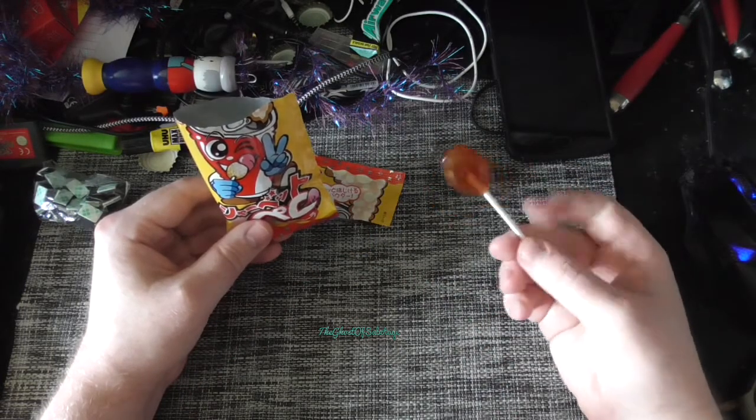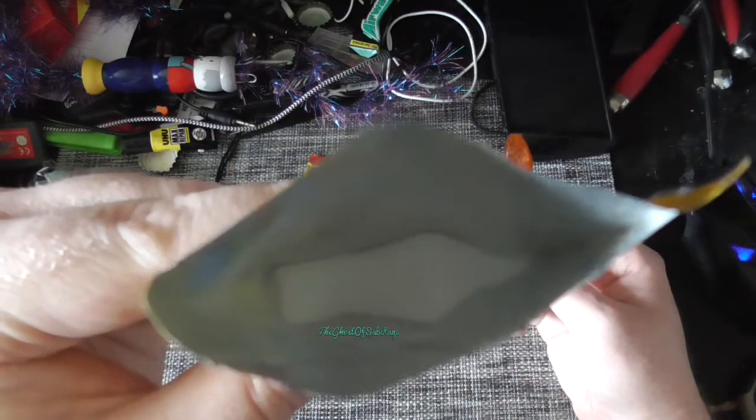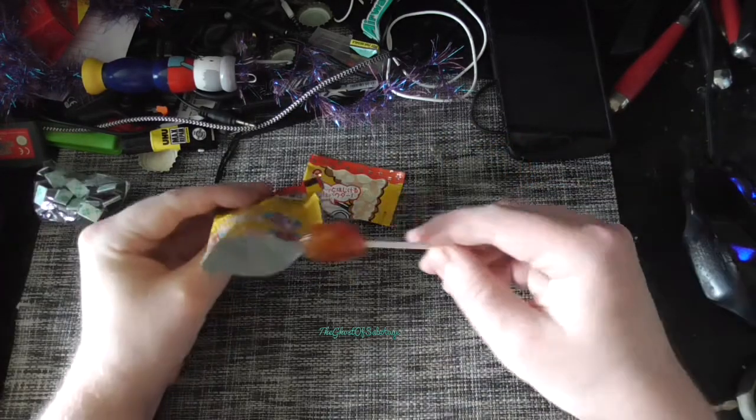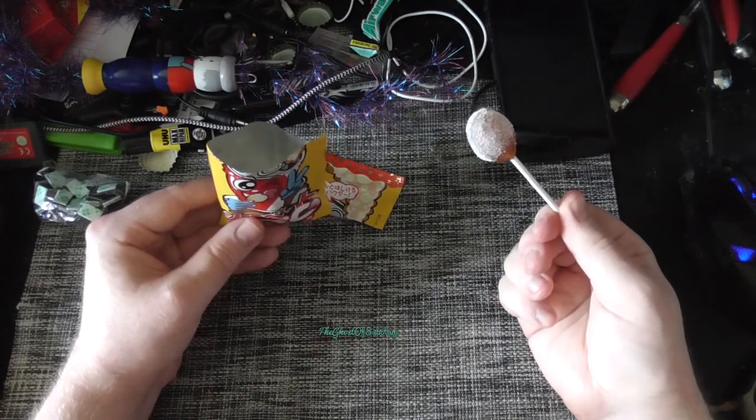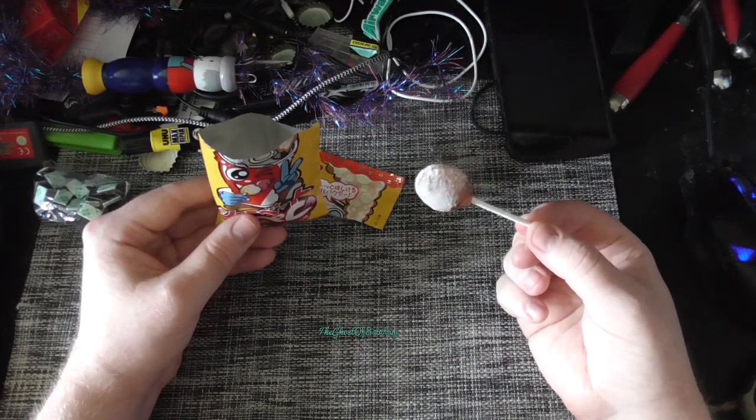Not great. I prefer the lolly over the powdery stuff. I definitely prefer a sherbet fountain over this.